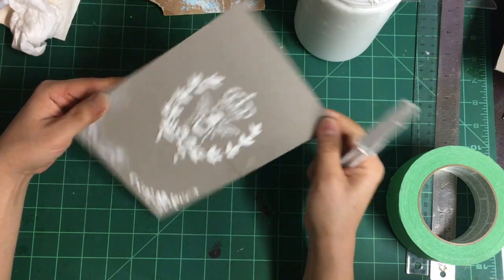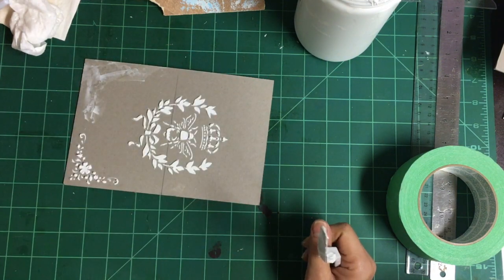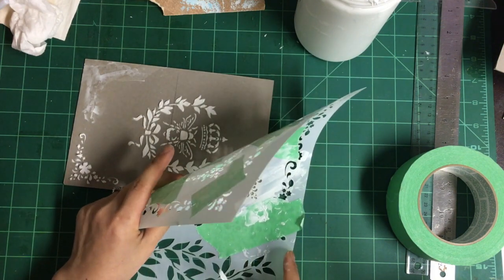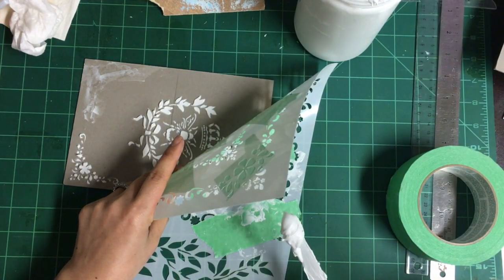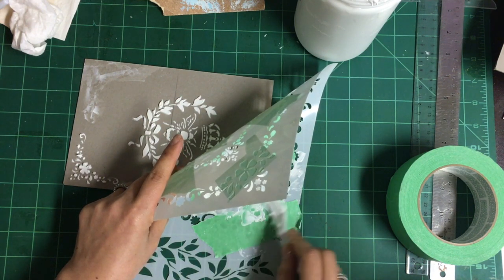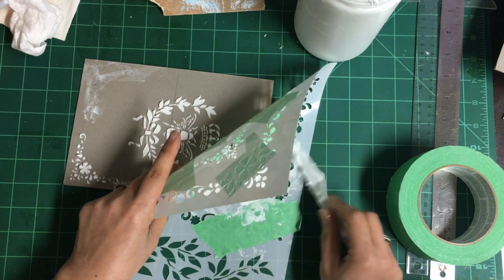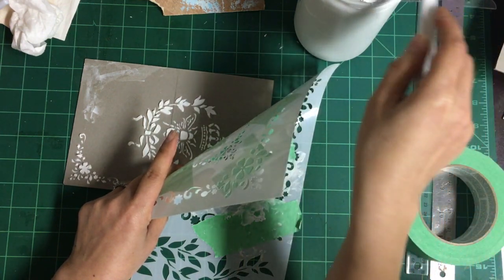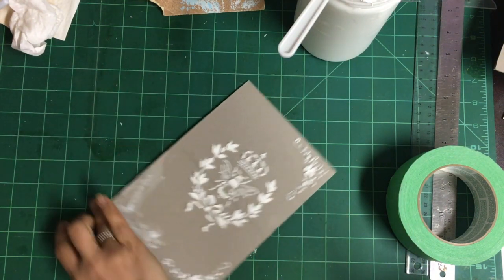Let's do this corner. Rather than those two, we'll do these two. Just do the two corners.